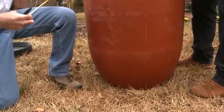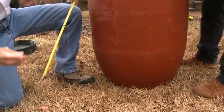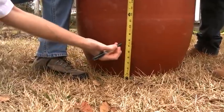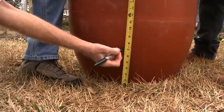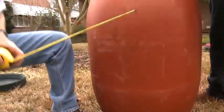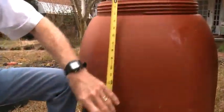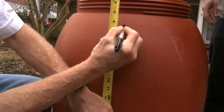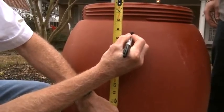We'll start by drilling the holes for the spigot and the overflow. Using a tape measure, I'll mark a line about seven inches up from the bottom. This allows any sediment to remain in the bottom of the barrel so it doesn't clog the spigot, and it also gives you a little extra height so you can fit a watering can underneath. Then make another mark about four inches from the top of the barrel, right above the spigot hole — this will be for the overflow.